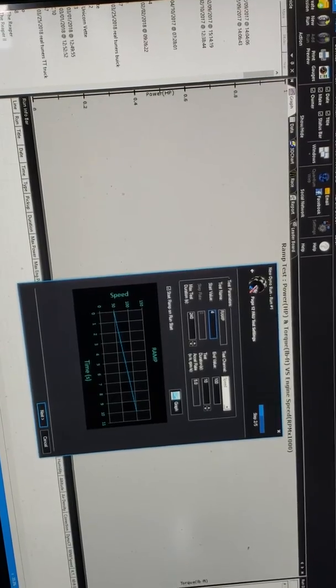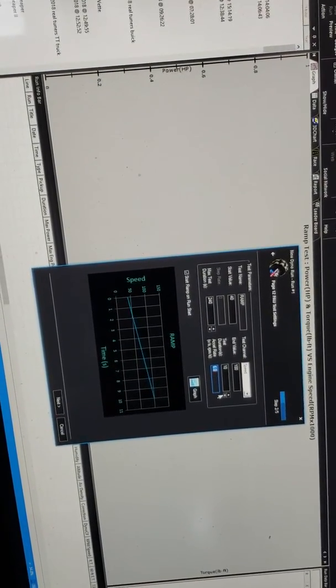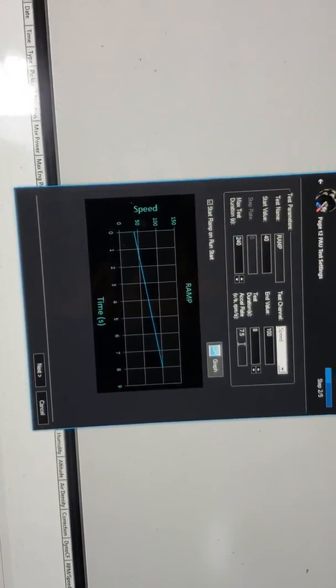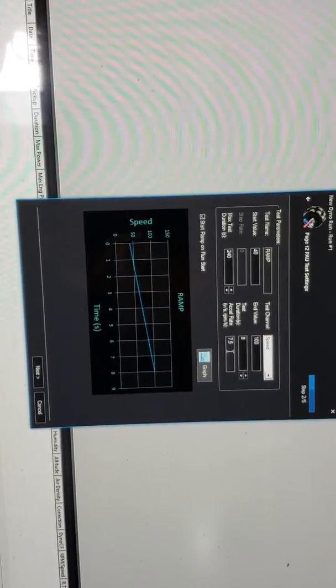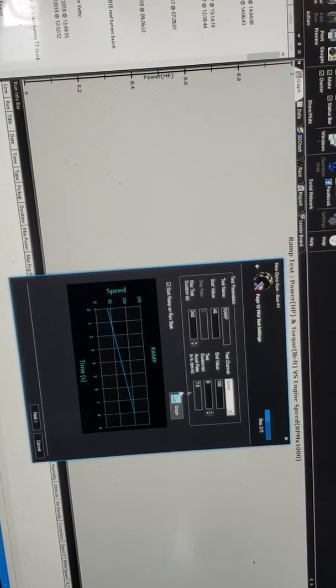Now we're ready to do the new run. We'll select ramp. I do this test on the 15000 model series, so I want a test duration that's going to be similar — roughly 8 seconds. I'll change the time to 8 seconds, which gives me an acceleration rate of 7.5 miles per hour per second. Depending on your Pod model, you may not be able to achieve this rate, depending on the torque capability and torque output at the axle. But in this case, I can achieve 7.5 miles per hour per second.